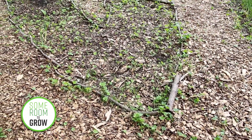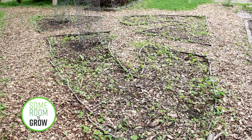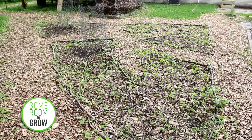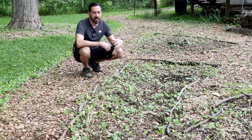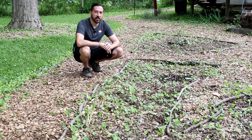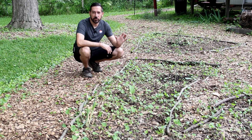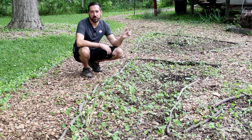Welcome back for episode two of my series on starting a new perennial food forest. You can check out the other videos in the series with the links in the description, and I'll be adding more to that list as I upload more episodes. If you're not already subscribed to the channel and you'd like to follow along with this backyard transformation, please hit that subscribe button and the little bell icon so you stay up to date.